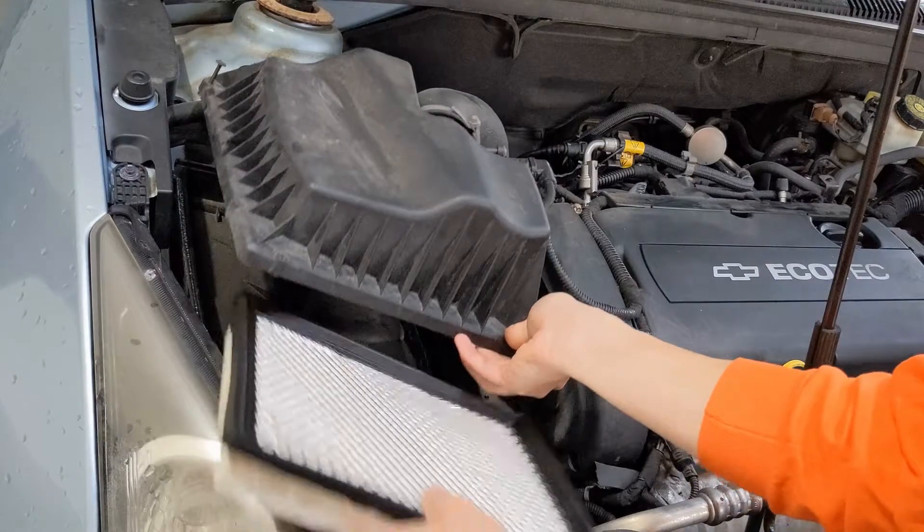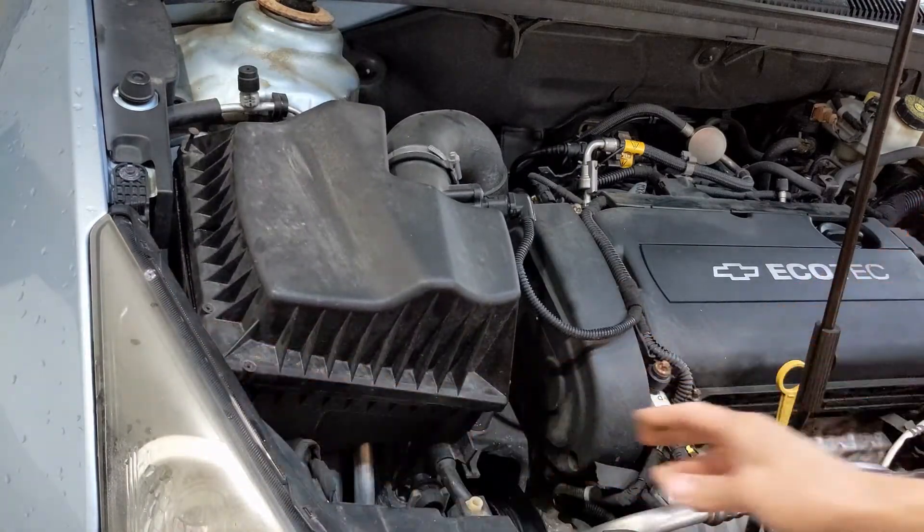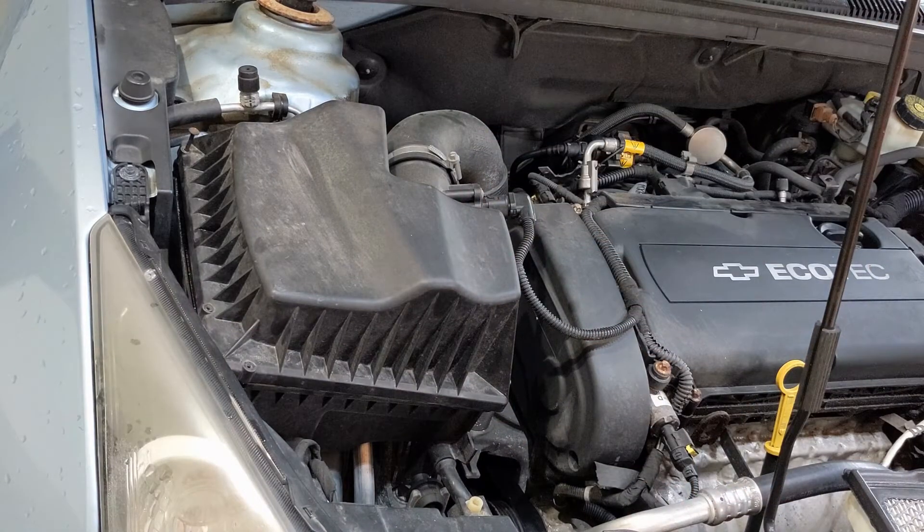Then replace it with the new air filter. Once you pop that back in there, all you do is just re-screw all six screws and then you're good to go.